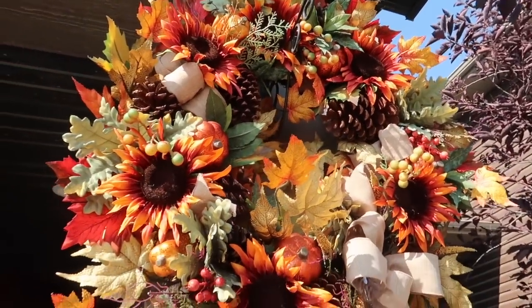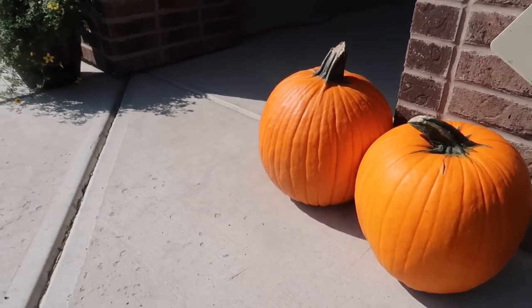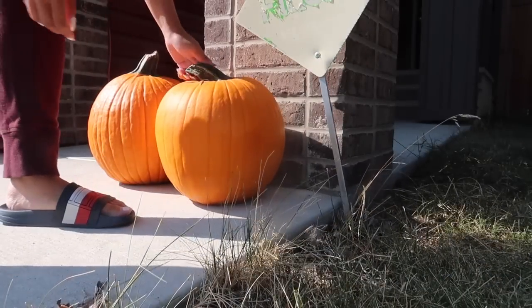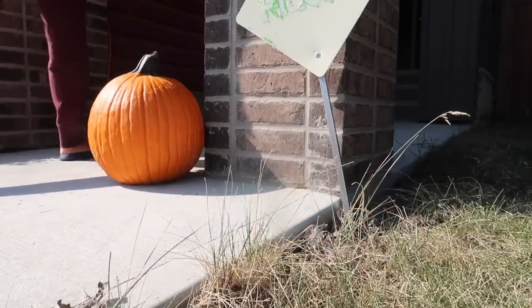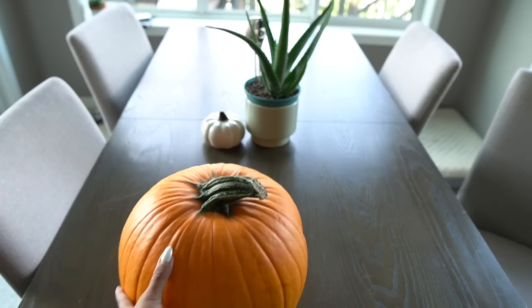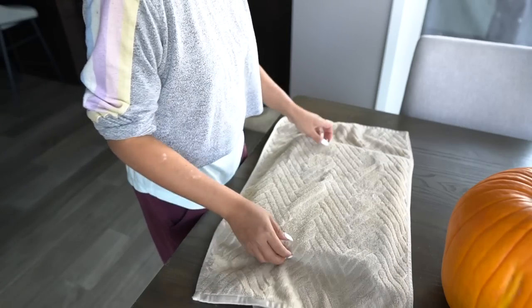It's that time of year again - pumpkin season - and I decided to try something new: make pumpkin soap. You could get canned pumpkin for this, but I wanted to make some pureed pumpkin fresh, so I picked up a pumpkin and did just that. If you want to see how this turns out plus some tips along the way for making your own pumpkin soap, then keep watching.